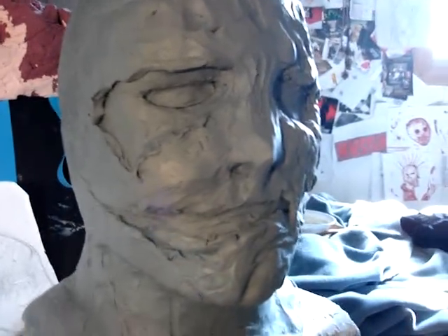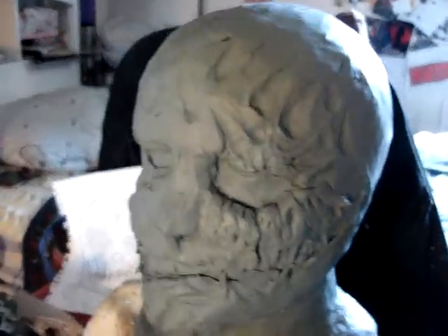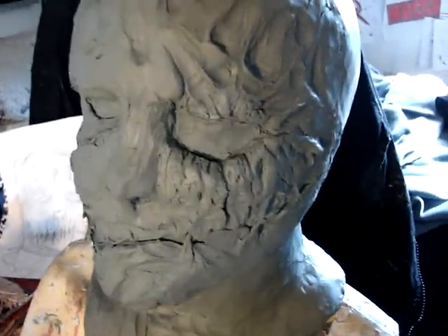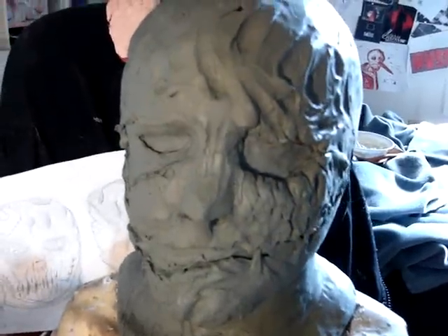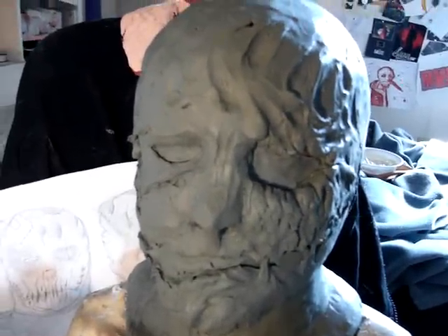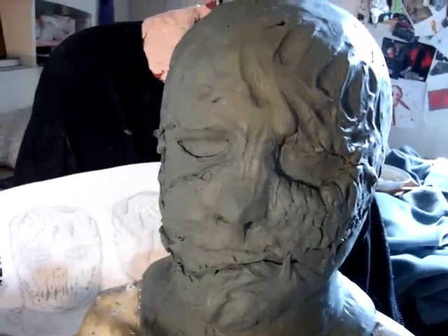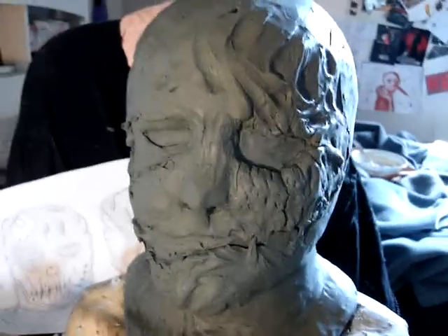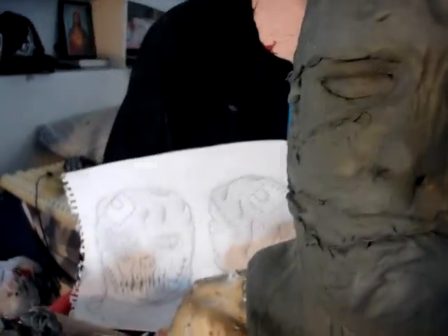I'm still not satisfied with the sculpture because I'm not done yet. But if you're not satisfied with your clay sculpture, you should find out what makes it not good and figure out the details that will make it look good. It doesn't look anything like the drawing yet — and that's actually good, because the clay sculpture always ends up looking better than the drawing.